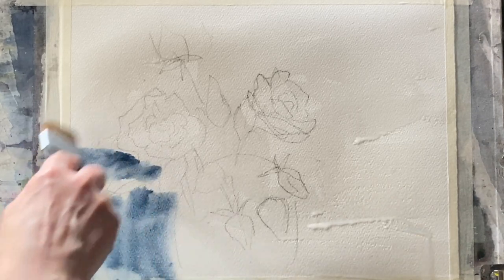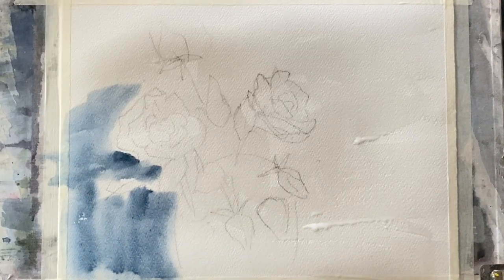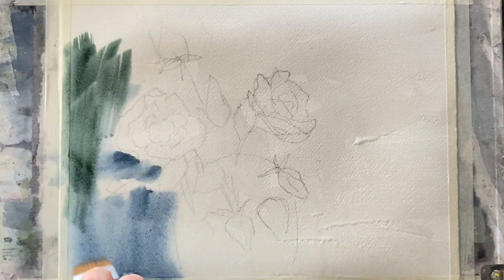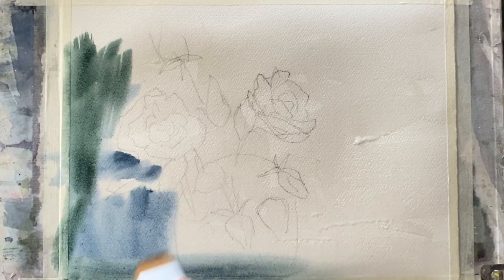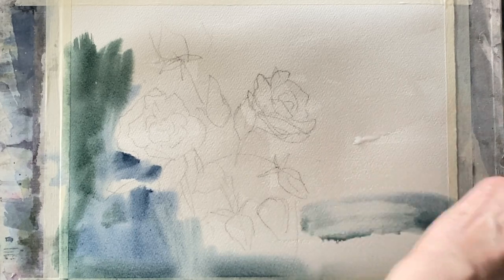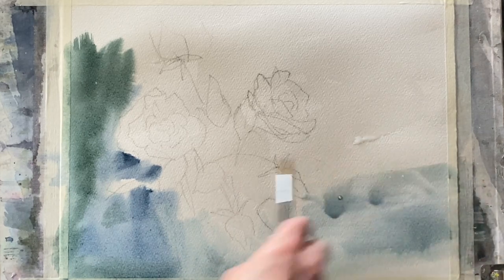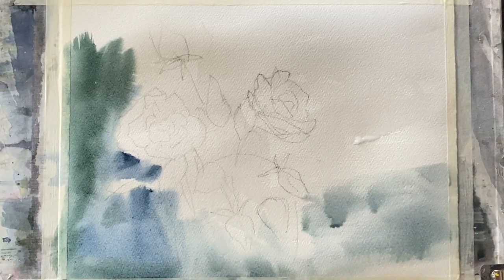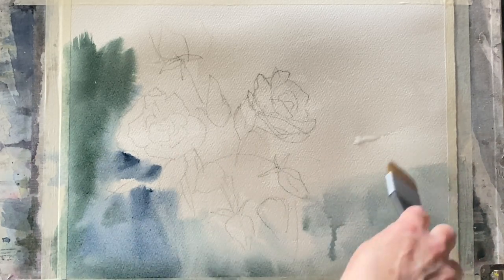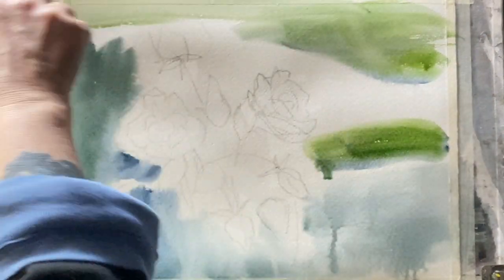I'm starting off with my Princeton Aqua Elite one-and-a-half inch Mottler brush — you could use a Hake brush or any large flat brush. I'm putting in indigo, perylene green, and a bit of sap green mixed in, and beginning to build up the background. I want my paint to be reasonably well pigmented but not too dark at this stage — it looks a lot darker now than it will look when it dries.